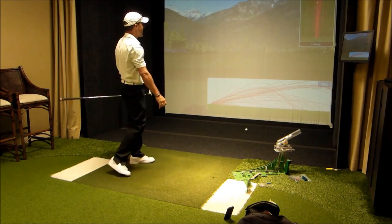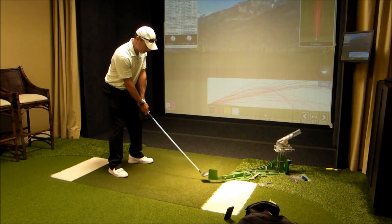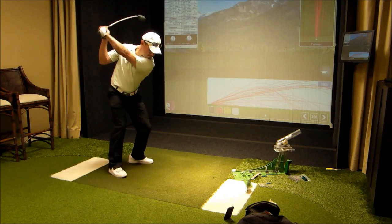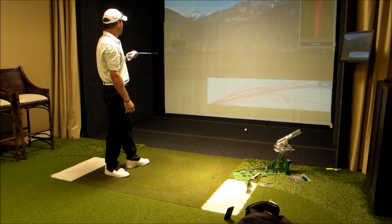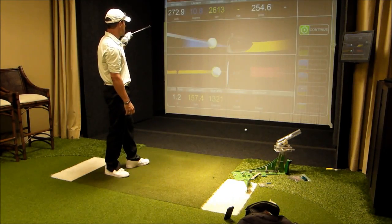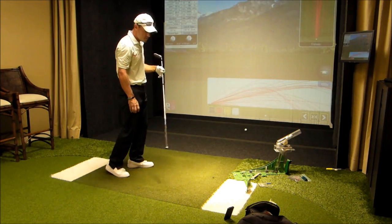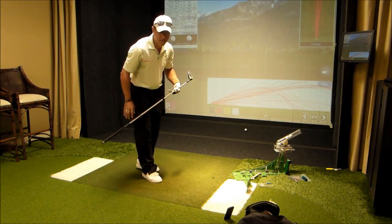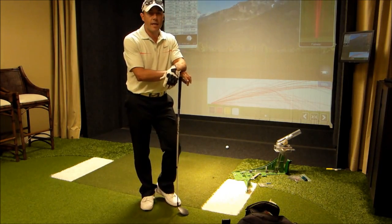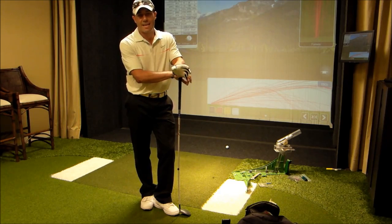And there's a smashed 3-wood hitting a moving golf ball. The About Golf simulator is going to post the data here in a sec — 272 carry, 254 total, club speed of 106.7.